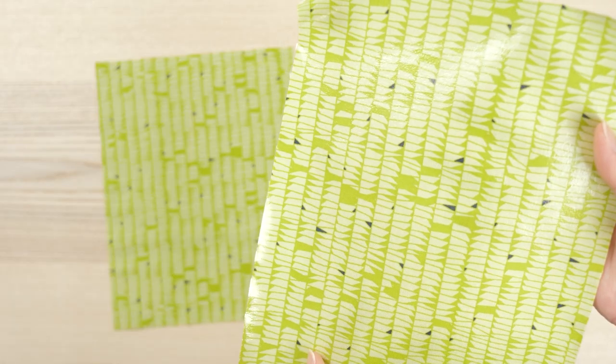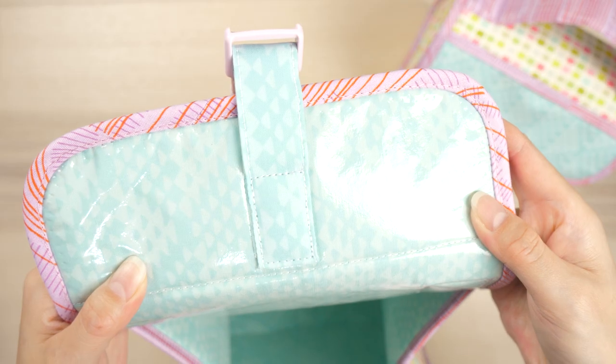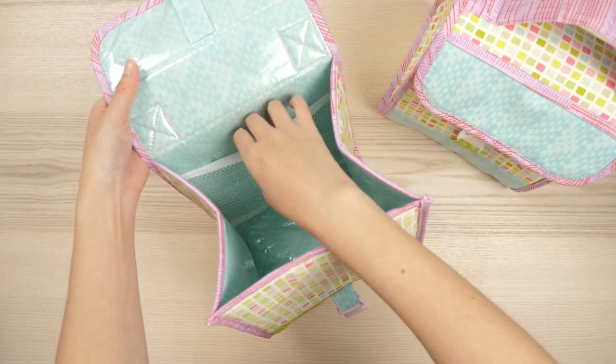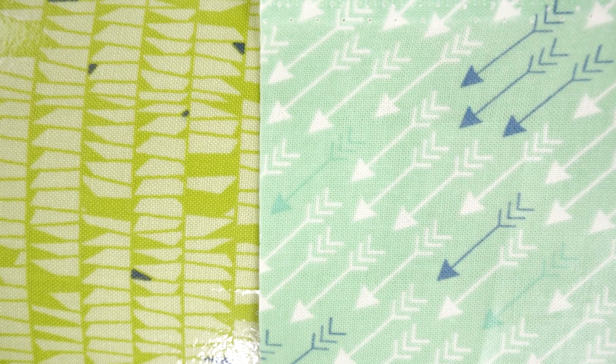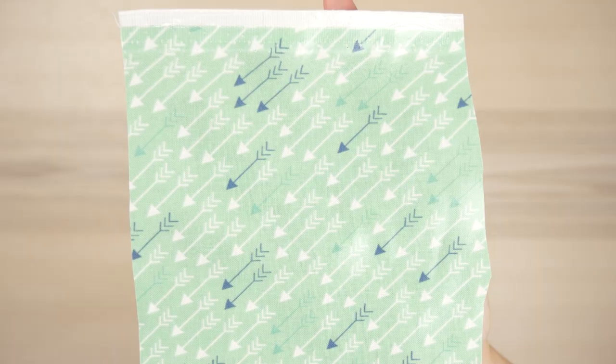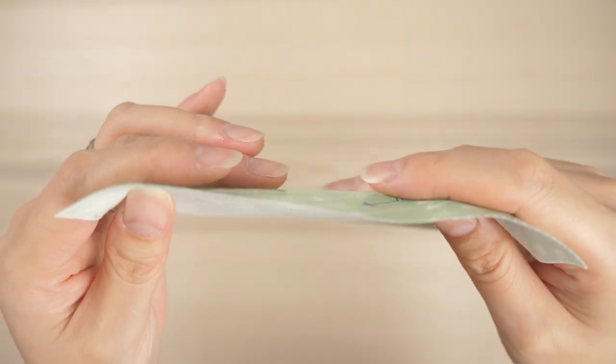The fabric fused well to the vinyl film, and I'll be honest, I didn't even pre-wash it. There is some texture to the finish — it's not totally smooth, but definitely looks pretty good. Here's a comparison between the DIY laminated cotton and the pre-made laminated cotton. The professionally manufactured version does have a smoother surface, and it's still very thin and sewable.